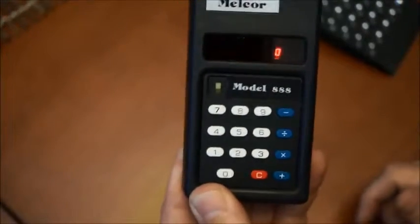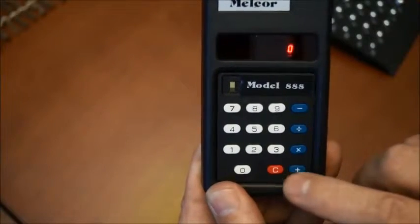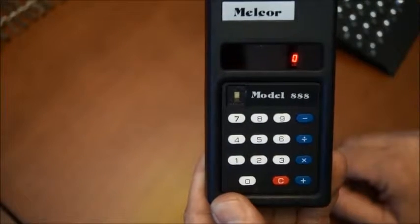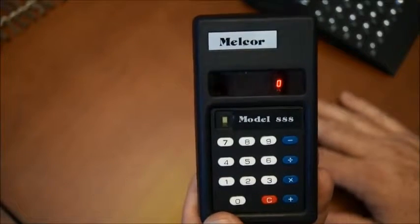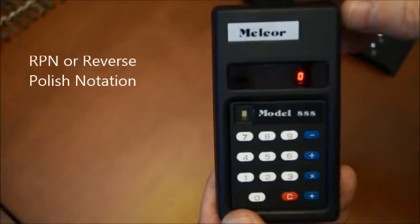But if you look carefully at the keyboard, you can see that there is no equal sign. And if you work with calculators at that time, you say, oh cool — so that may be because it's RPN notation.